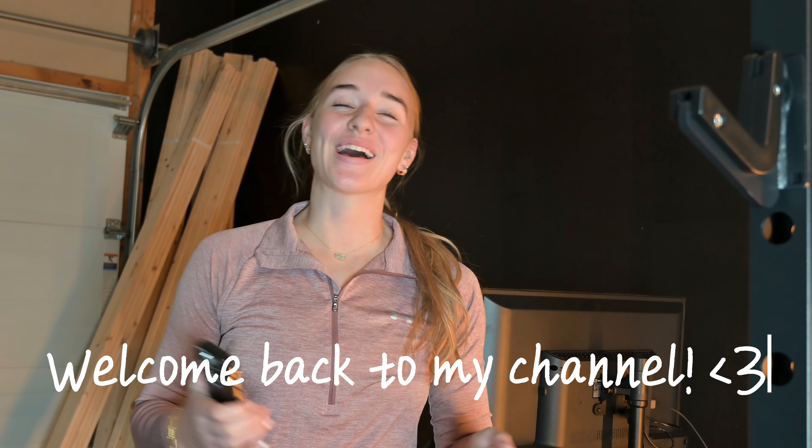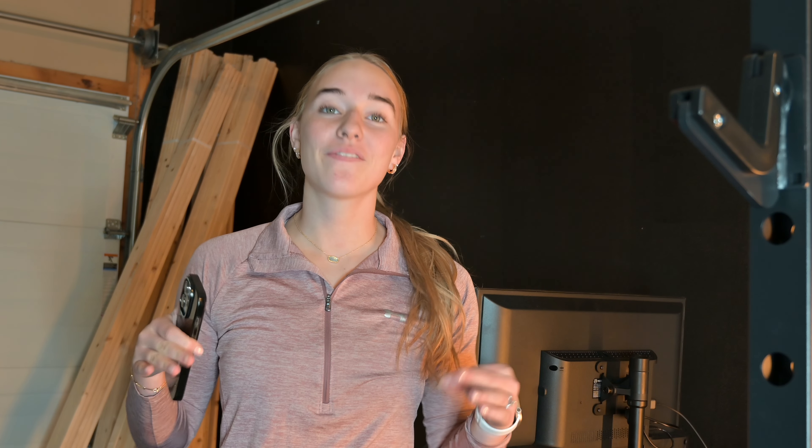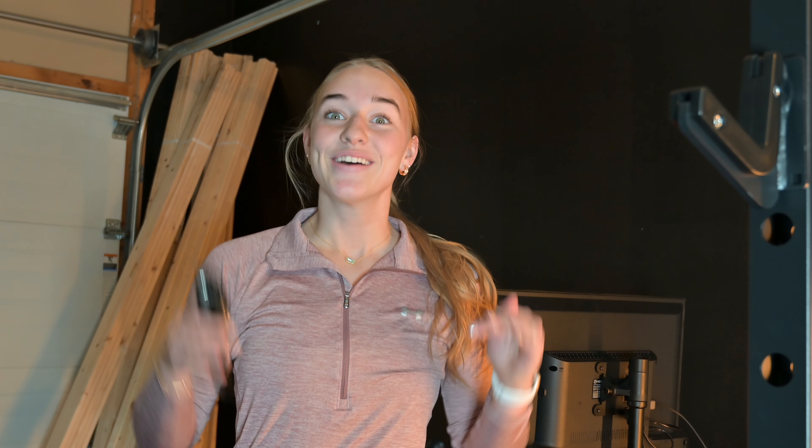What's up everybody and welcome back to my channel. I'm super excited for this week's video — this is going to be my first official week training for the half Ironman. A half Ironman is a 1.2 mile swim, 56 mile bike ride, and then a half marathon — 13.1 mile run. I'm going to be doing this for my 21st birthday, which is June 3rd, and the race is June 9th.